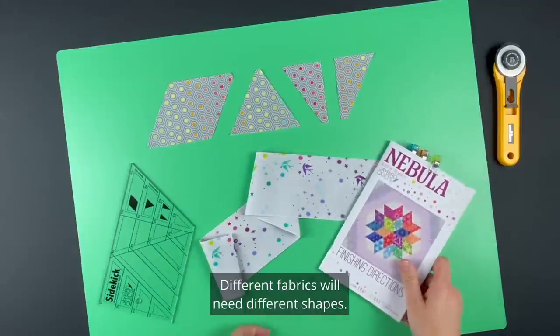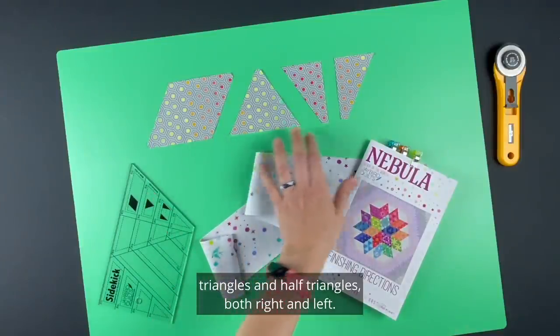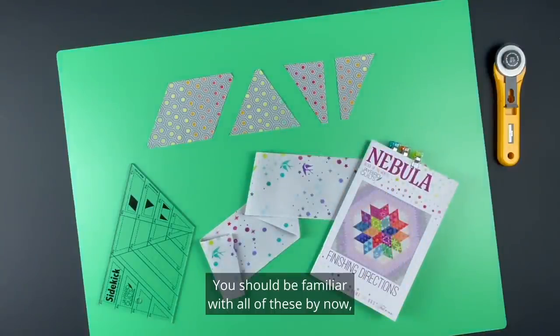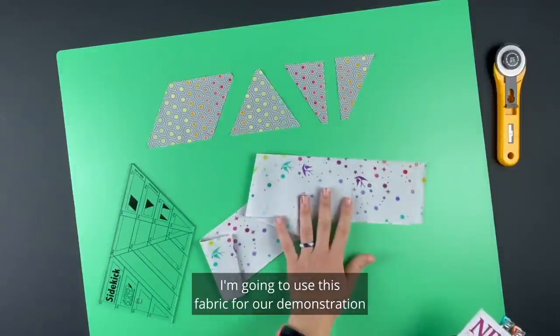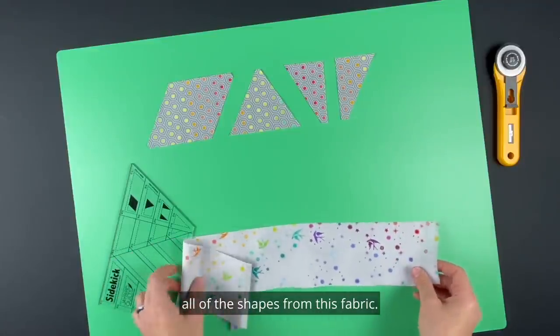Different fabrics will need different shapes. The shapes used for the background are diamonds, triangles, and half triangles both right and left. You should be familiar with all of these by now but I'll quickly give an overview. I'm going to use this fabric for our demonstration since the ruler will show up best on it.